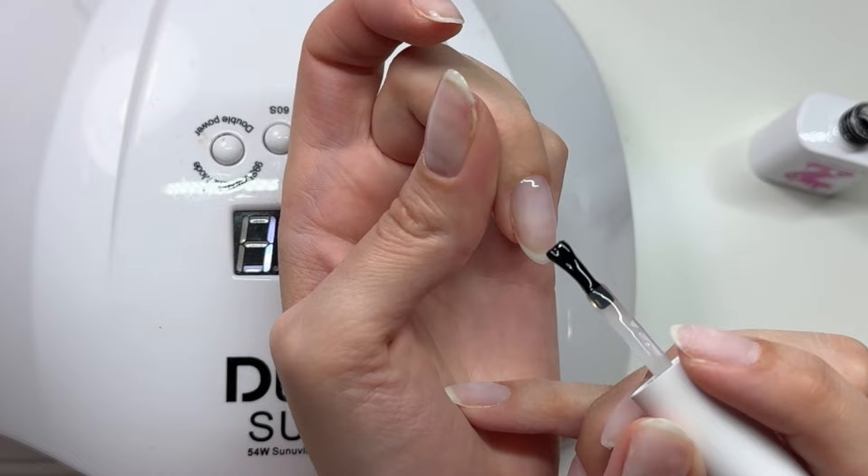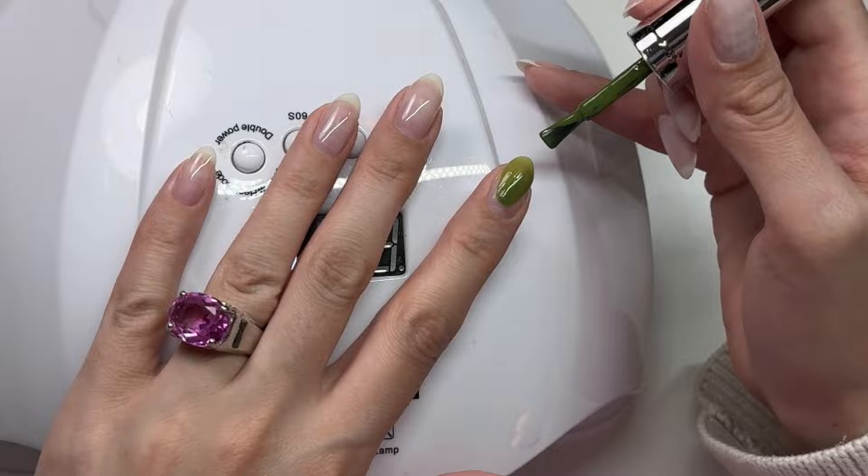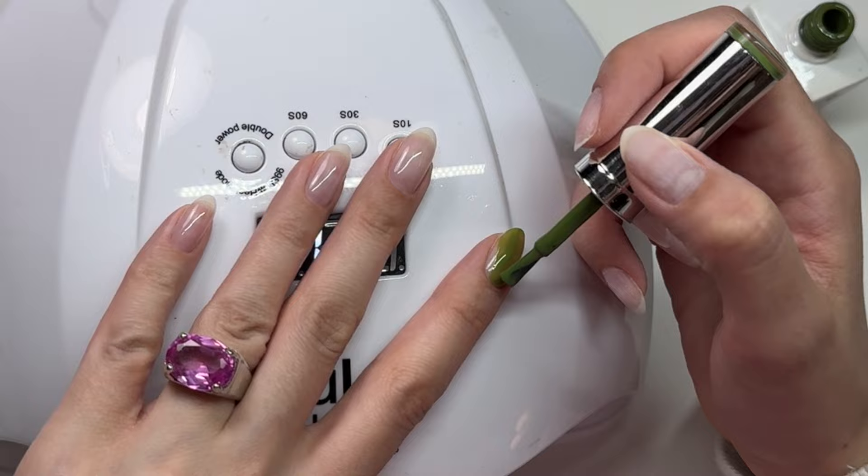I'm going in with this beautiful green color. I love green and I'm doing green and pink today — that is one of my favorite color combinations. This green especially is so good. Oh, you can see with my ring — I'm green and pink. I love it.